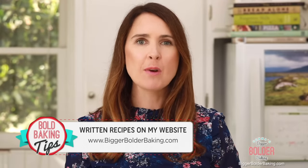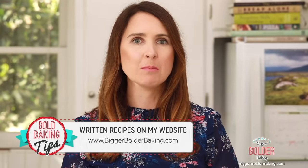Hi Bold Bakers! No matter how much time you have, there is always enough to make a big and bold dessert. Today I'm going to show you how you can make a decadent tiramisu in just 10 minutes. The recipe for this dessert can be found on my website, BiggerBolderBaking.com.